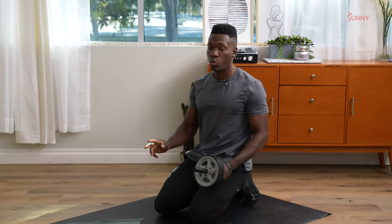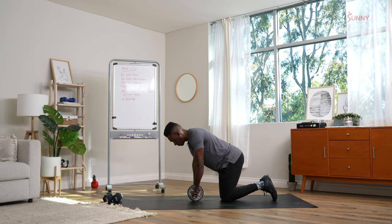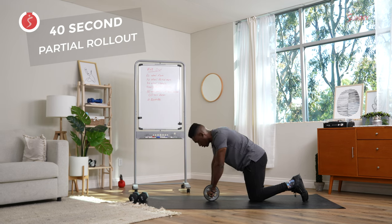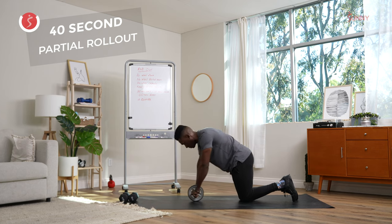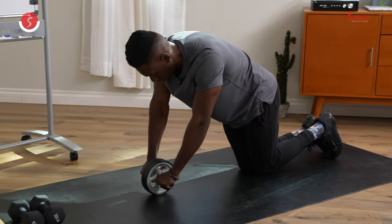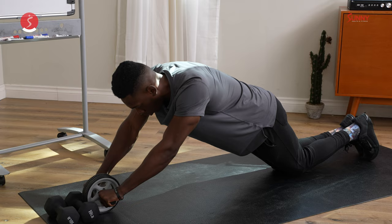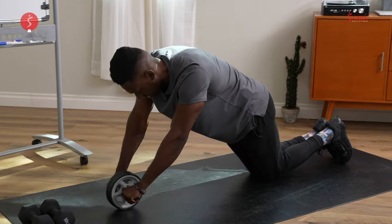15 seconds rest. We're going to our partial rep rollout. Get on our knees. Inhale into the stomach to protect the spine and let's roll. Control here, we're going to lightly tap. Quality reps — we're going to go for another seven seconds, I want control. Give me one more rep and done.